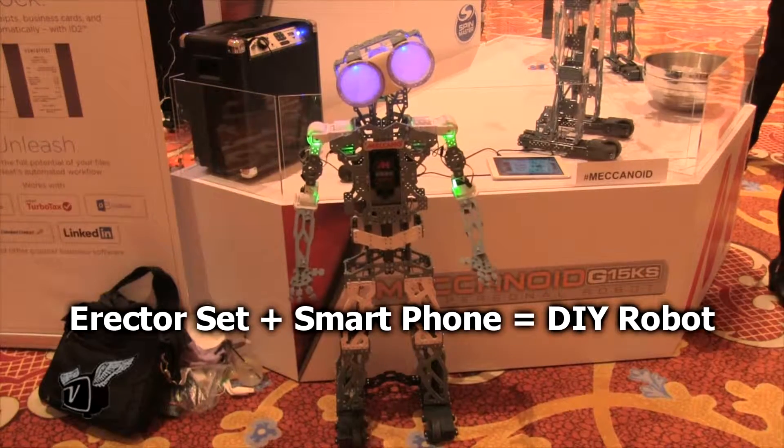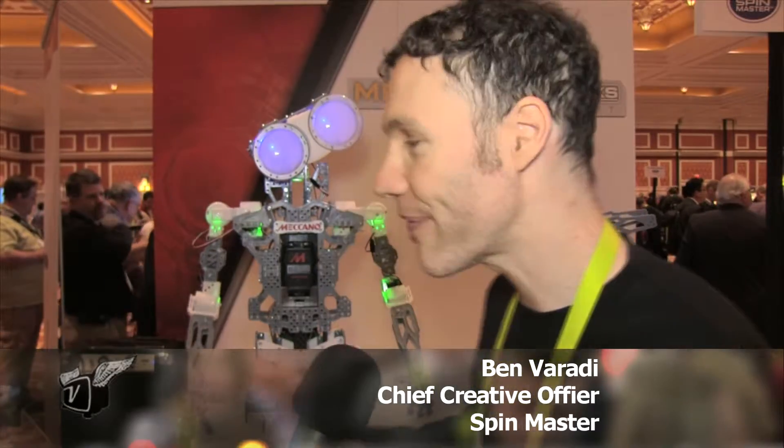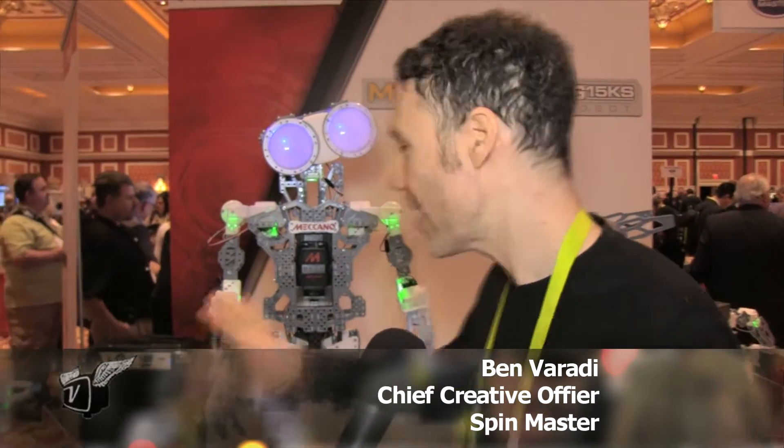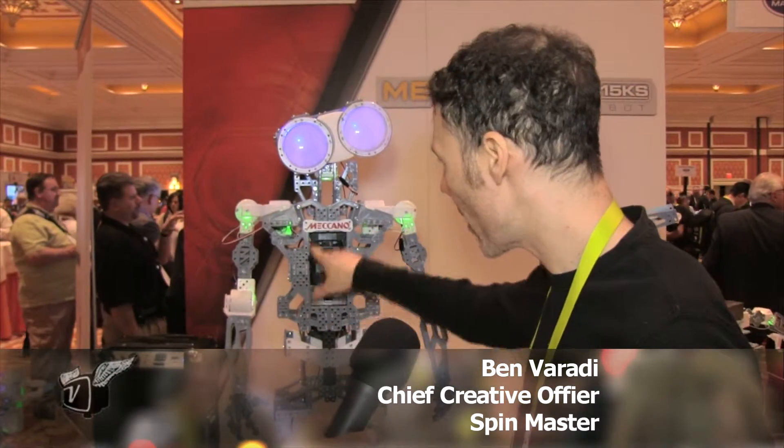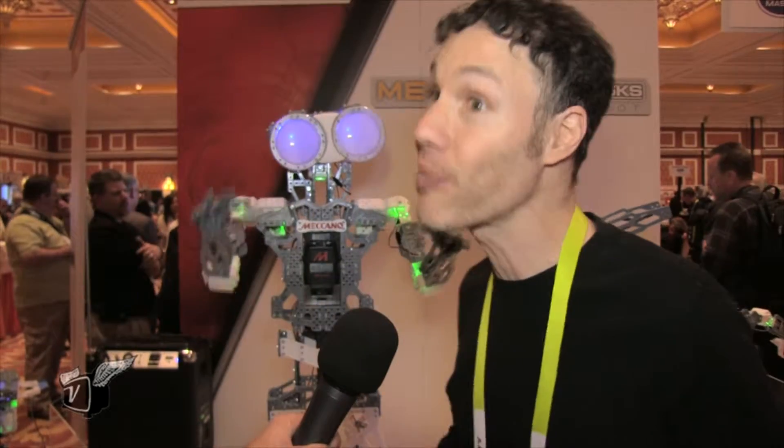One of the things I couldn't do as a kid was connect this to smart devices. Is that something you can do? Oh absolutely, in fact you just take your smart device and it fits right in this compartment right here. You can get something quite large in there, and it has motion capture — so you remember I programmed it by moving it — you can now just dance, he'll see you and copy your moves. There's a whole range of things you can do from programming to checking his status and all sorts of things on your smart device when you just place it right in there.